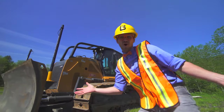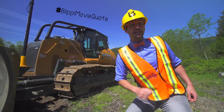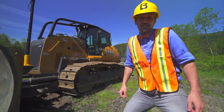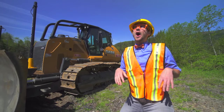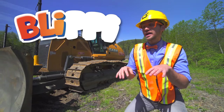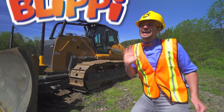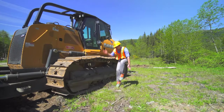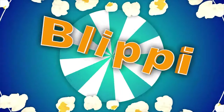Woohoo! That was so much fun learning about bulldozers with you. Well, you have to keep on keeping on. Life is a garden — dig it. You just have to make it work for you. If you want to watch more of my videos, you know what to do, right? Just search for my name: B-L-I-P-P-I. Blippi. See you later. Blippi! Come on everyone, let's make learning fun. Blippi! So much to learn about, it'll make you want to shout — Blippi!